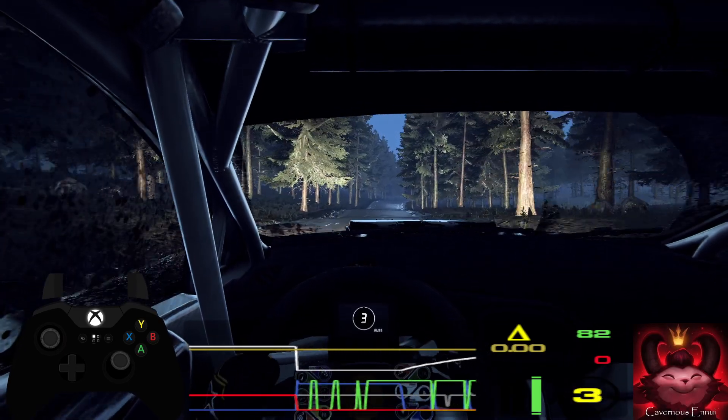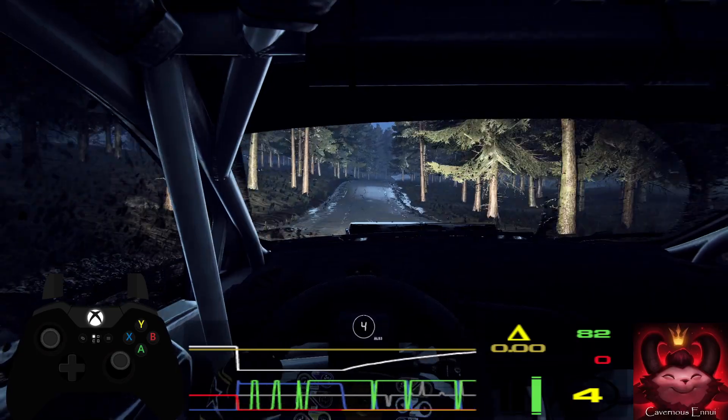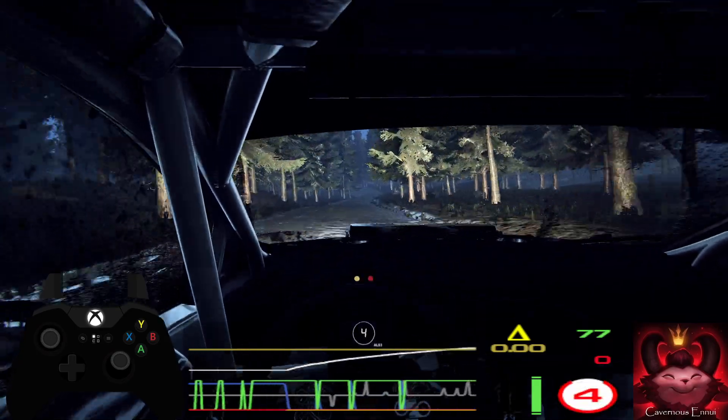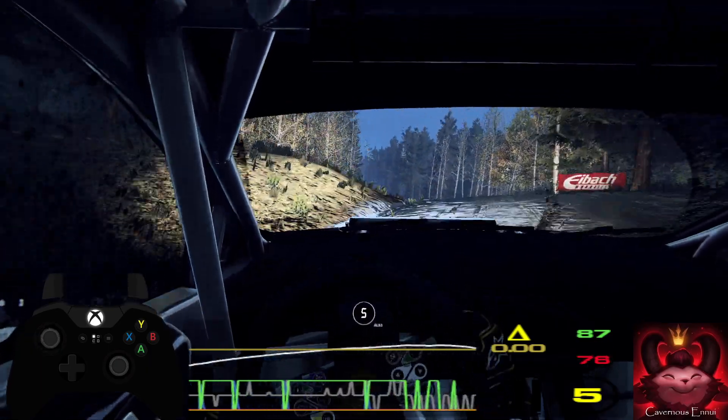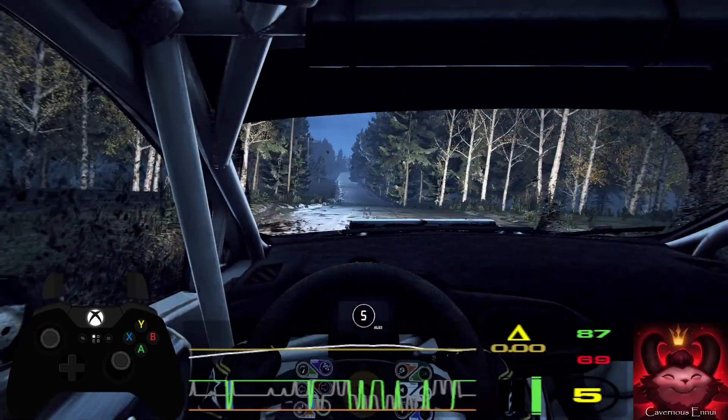100 through dip and flat right of a crest. 80. 4 left of a crest and jump. 200. Keep right of a big jump. 60.